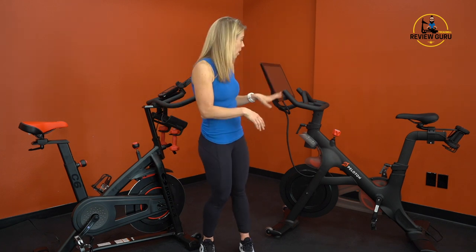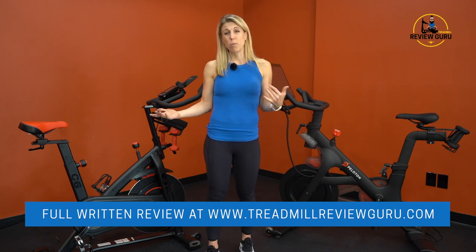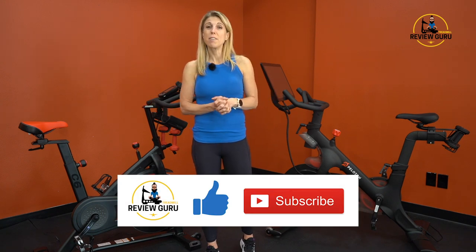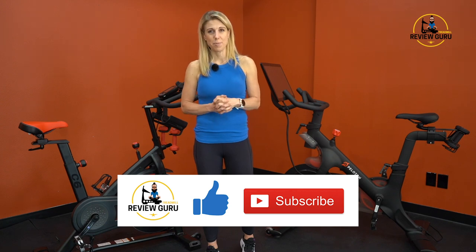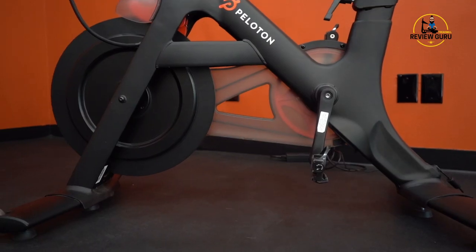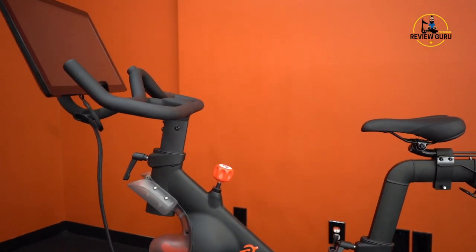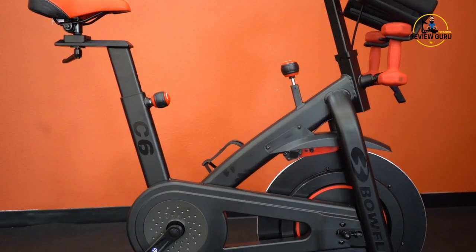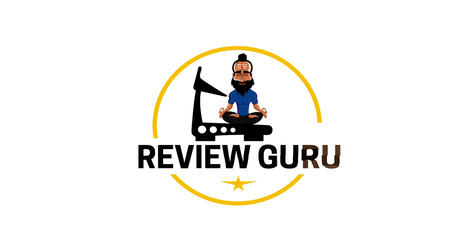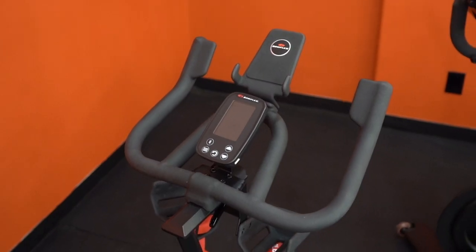For some people it simply comes down to budget — the C6 costs about half what the Peloton does, and if you opt for the Peloton digital app it's only $13 a month versus $39. For a detailed written review with close-up pictures of both bikes, check out TreadmillReviewGuru.com. Click the link below for current pricing, leave a comment, and if you liked the video give us a thumbs up and subscribe to our channel.